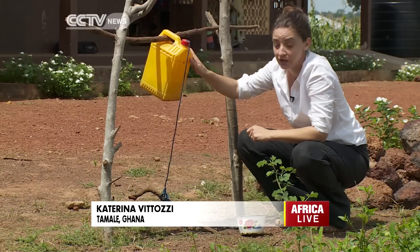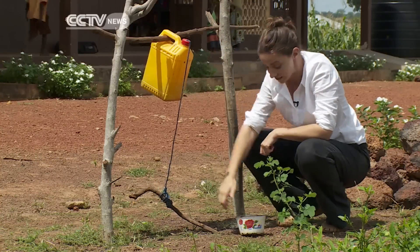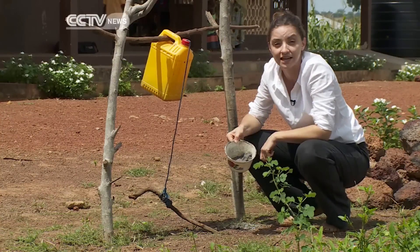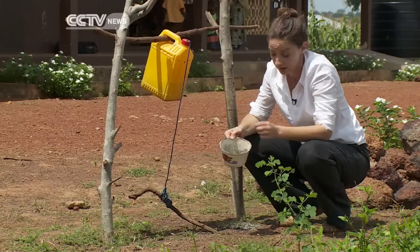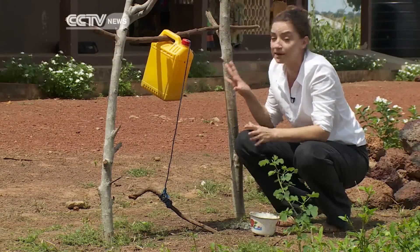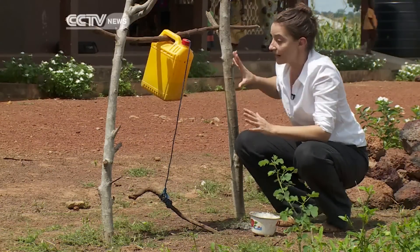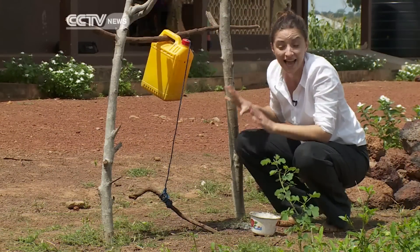The tippy tap is made with three basic materials: a plastic container — this one used to contain cooking oil — some sticks and some string. In addition, here ash is used as a substitute for soap; it's just the ash left over from a bonfire used for cooking. The idea is if all materials are simple, cheap and readily available, it's something that can be replicated across schools and at homes.